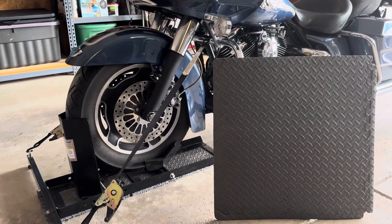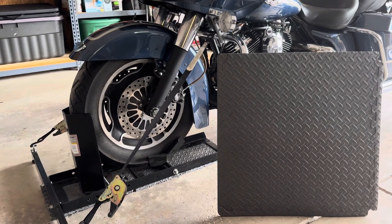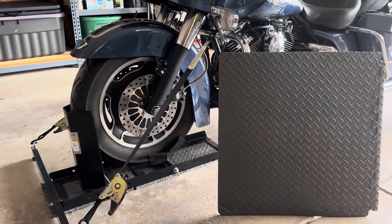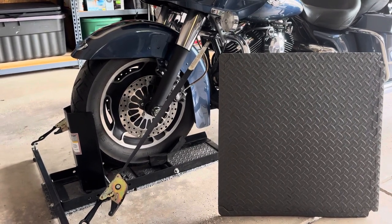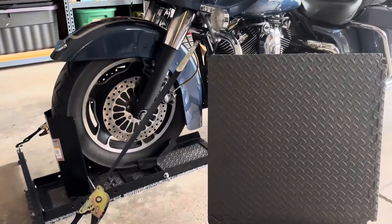Let's do a short video on two tips for using your Harbor Freight Wheel Chock. A lot of guys have trouble with them sliding and can't get the bike into them. So here's a real easy fix.